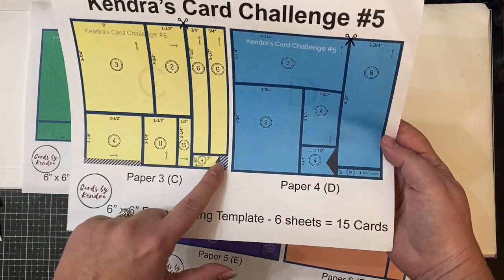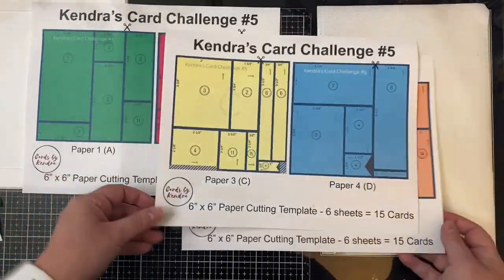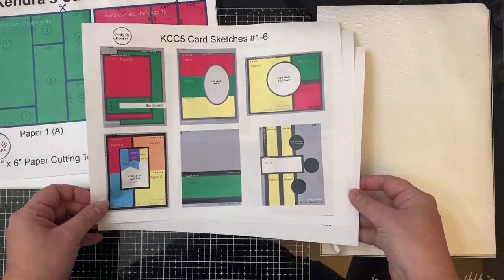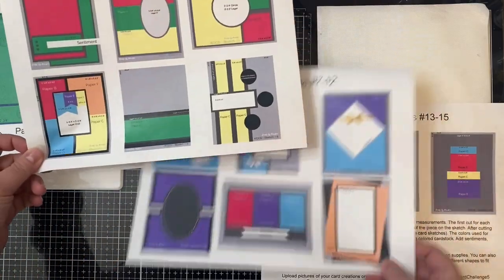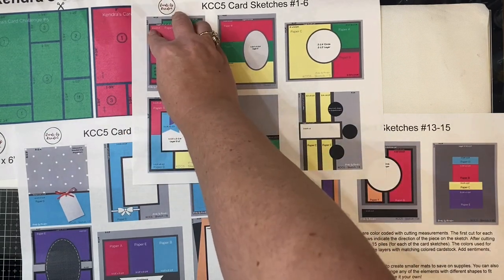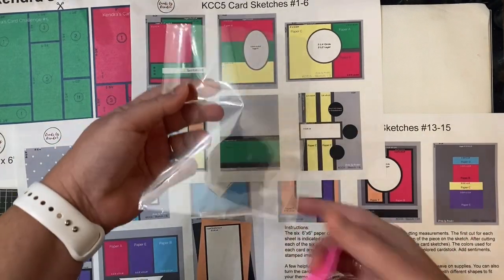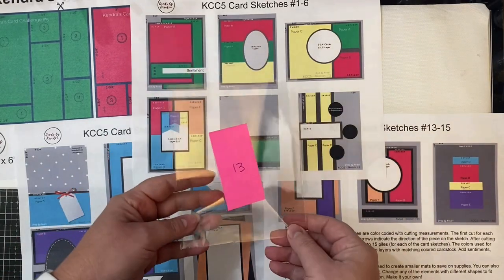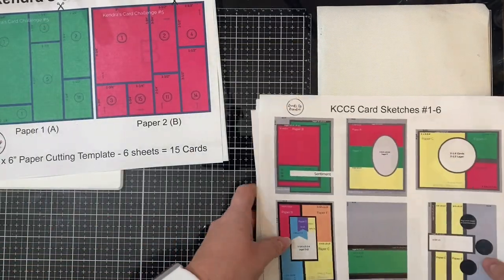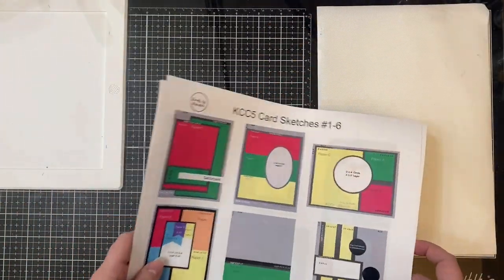I would definitely recommend picking patterns where you don't have to worry about which way it faces. The striped areas on paper C will be scraps, as will the little triangles where you're going to cut out the banners on a few pieces, and there are also instructions on the bottom of the last page with some helpful hints. You can use colored cardstock to create your mats for any card sketches that call for them, and to keep costs down remember you can cut smaller mats from larger mats that will be hidden behind the pattern paper.